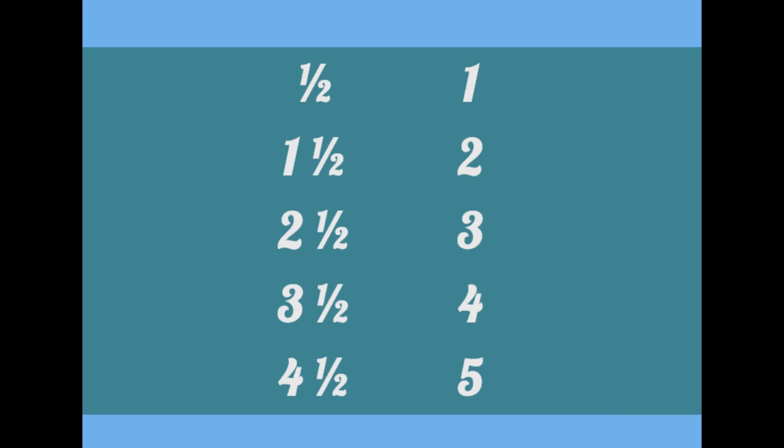Let's do it one more time: a half, one, one and a half, two, two and a half, three, three and a half, four, four and a half, five. And that's how you count by halves.